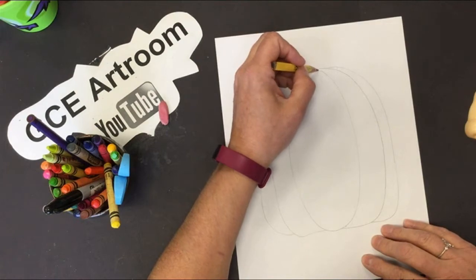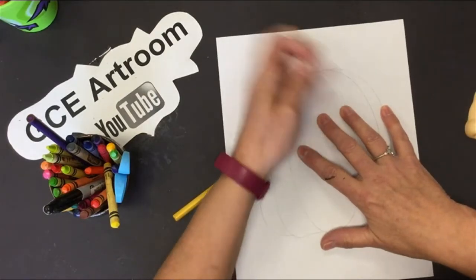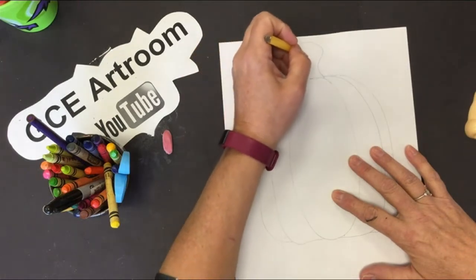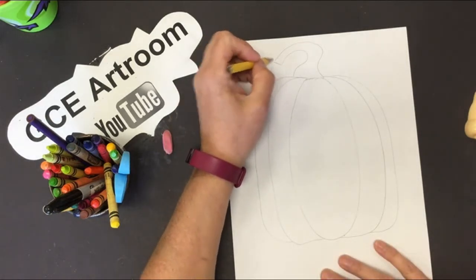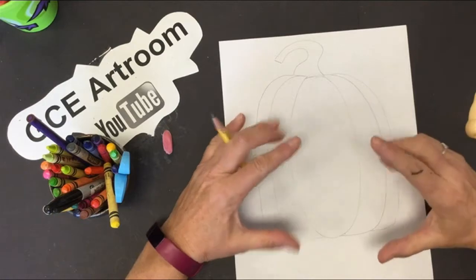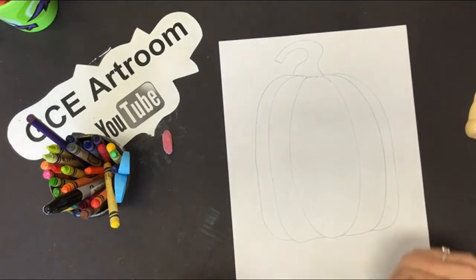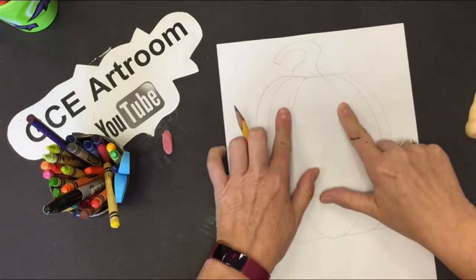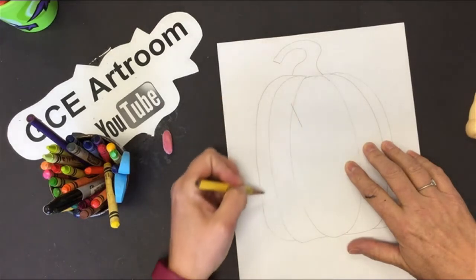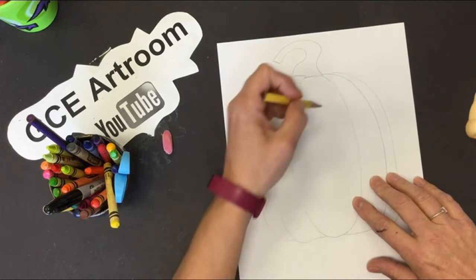There's my pumpkin. I need to make my handle — a great swoopy handle. Remember, it's going to get thicker at the pumpkin, and this is where it's going to get cut off. Don't make it too hard because I want you to use scissors to cut these out. Geometric shapes are shapes that have names, like circles, triangles, or hearts.